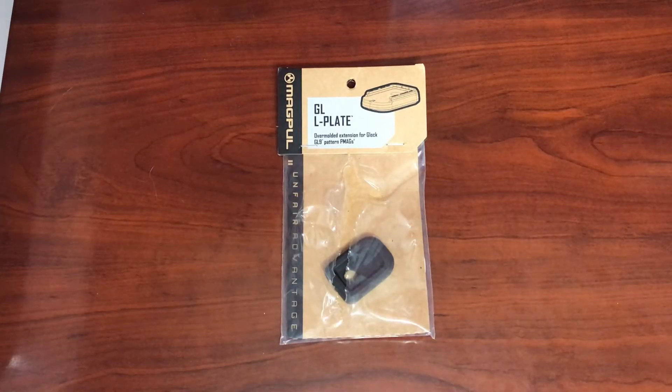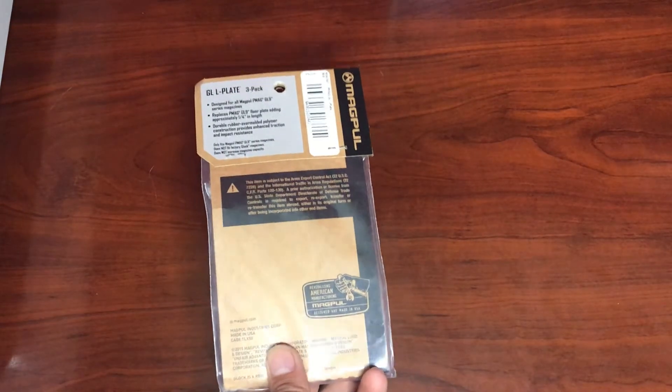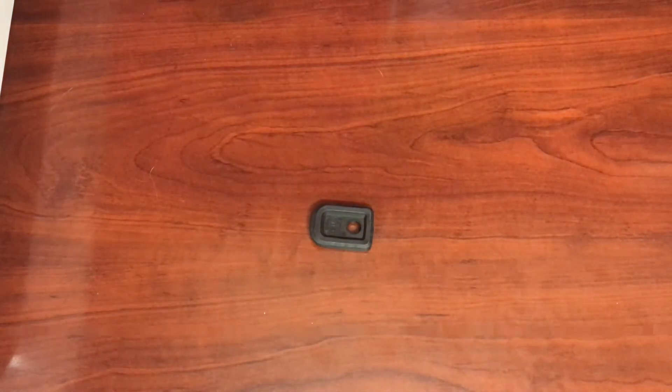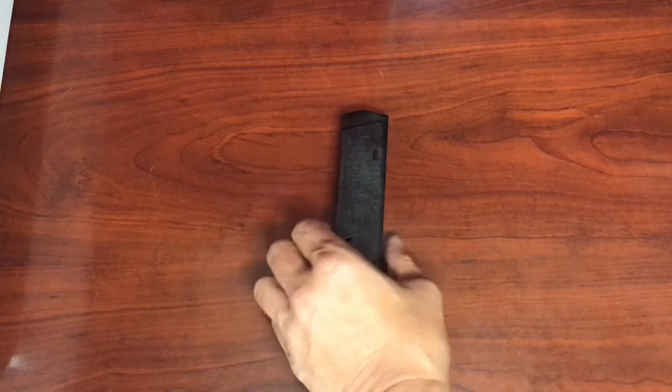You just got a Magpul GL-9 base plate for your Glock Magpul magazine. Let's get started on installing it into a PMAG. Note that these do not increase the magazine capacity. The GL-9 base plates will only fit Magpul GL-9 PMAGs and not the Glock factory magazines.